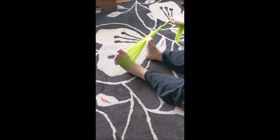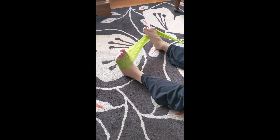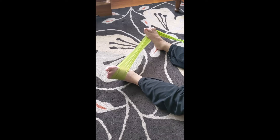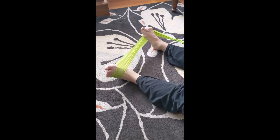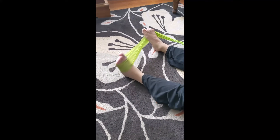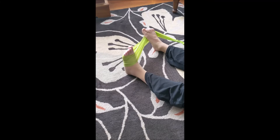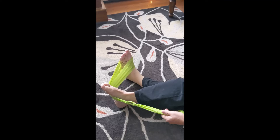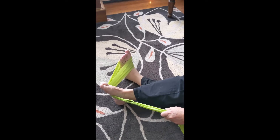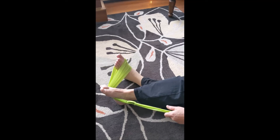With the exercise band around the front of your foot and holding the other side with your other foot, you can push your ankle out to the side — abduction of the ankle. And the same thing on the other side, pushing your ankle towards the midline of your body — adduction of the ankle.